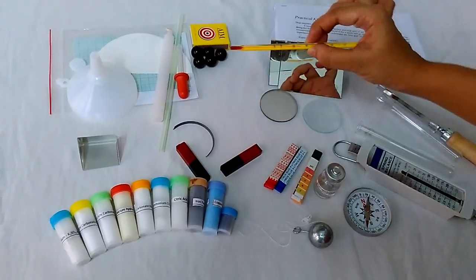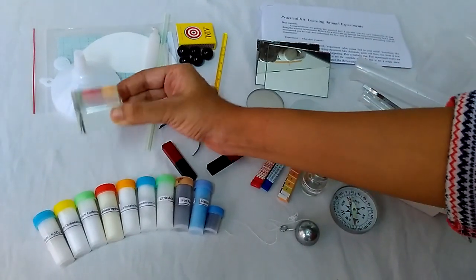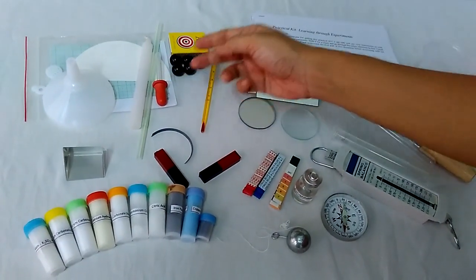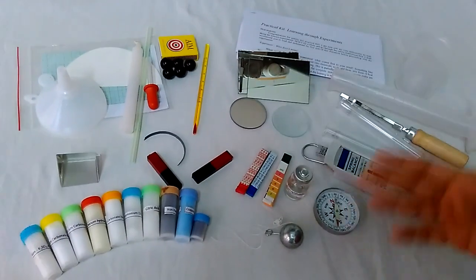This is a lab thermometer which measures from minus 10 degrees Celsius to 100 degrees Celsius. This is a prism, and this is a funnel, a graph paper, filter paper, candles, straw, and dropper. And this is a sheet which tells you what all experiments you can do with all these apparatus.